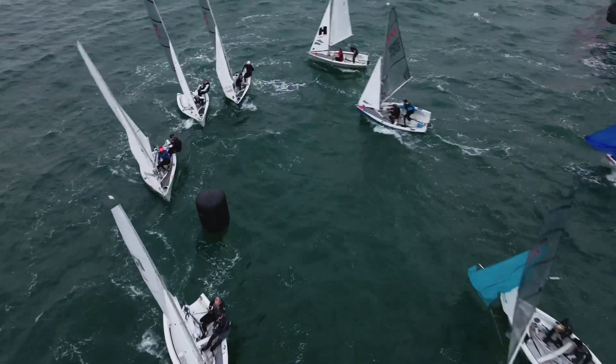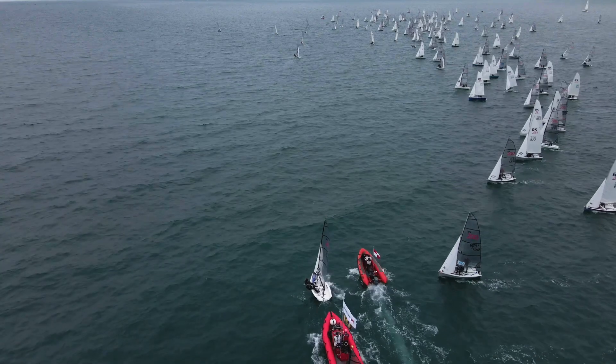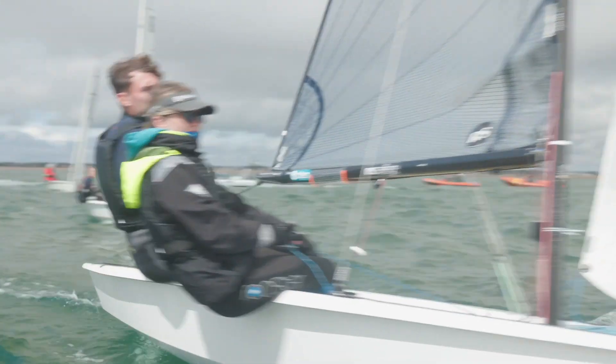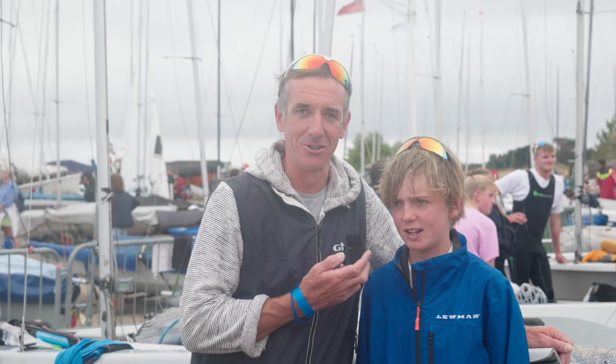Get to the line early, because if you're not at the line early and past the guard boat early, you're going to get left with all the dead air. You need to know where you're starting — don't just hit or miss, you have got to have a plan. Keep clear air upwind and get around the windward mark.